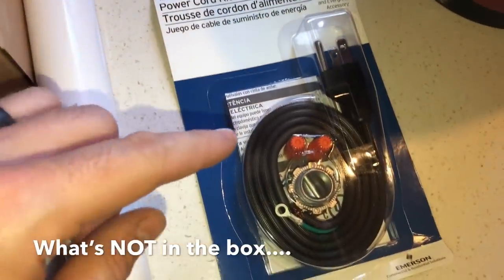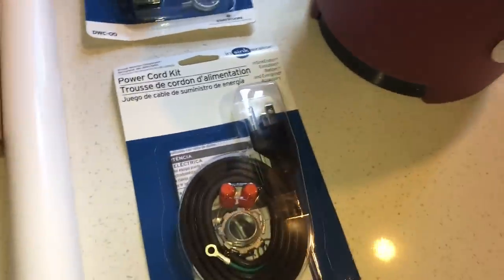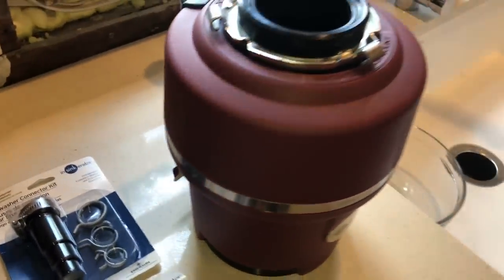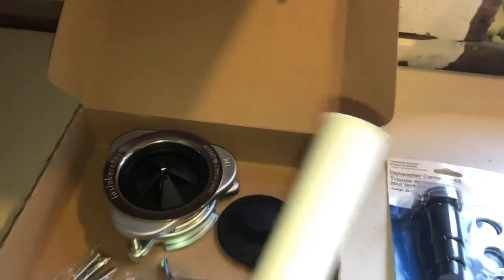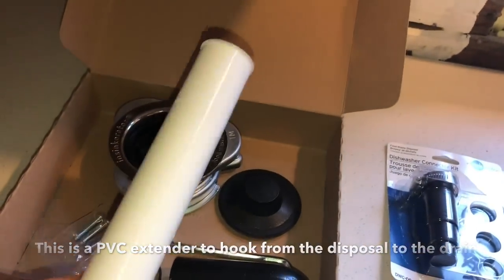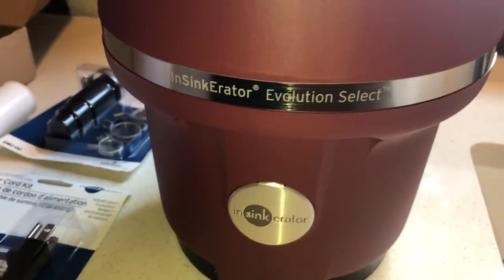Oddly enough, you also don't get a power supply cord. I'm not really sure why they don't include that in the box, so be ready to get those two items if you need them. They do give you a PVC extension, which is actually really helpful. So that's the InSinkErator Evolution Select and that's the one we're going to be going with.